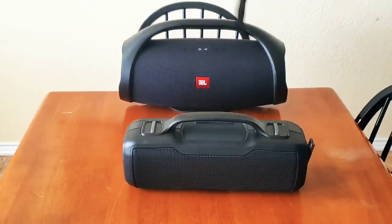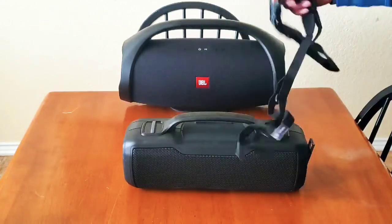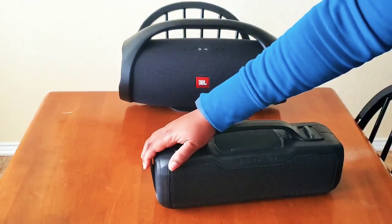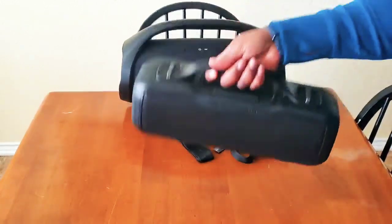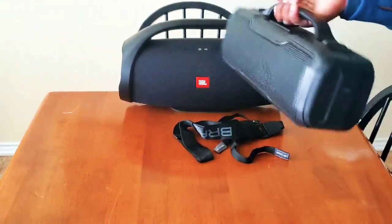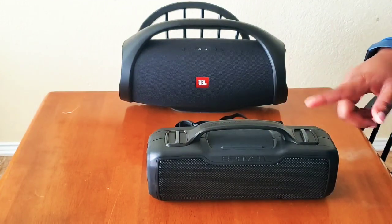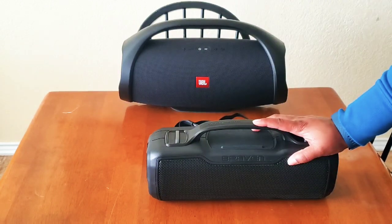The speaker also came with a nice carrying strap, which connects to these loops right here. I think that's a nice touch — because it's rugged, you don't need a case for it and you can just carry it like that. I really like this; it's a nice little size. I also forgot to mention the Harman Kardon Onyx Studio 6 also has a carrying case available on Amazon.